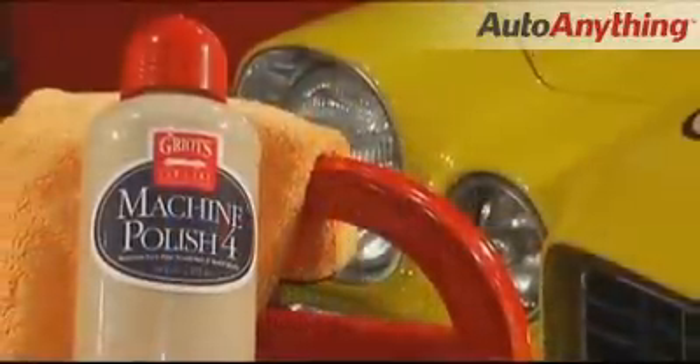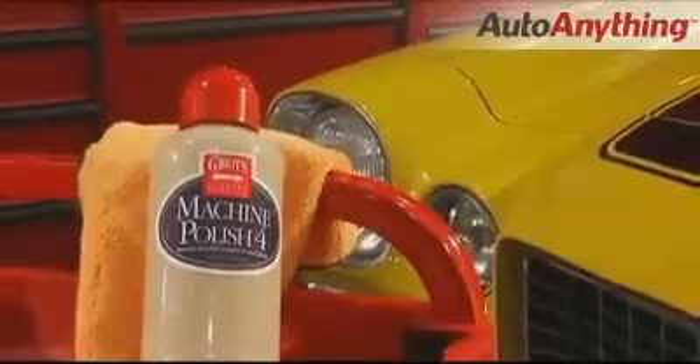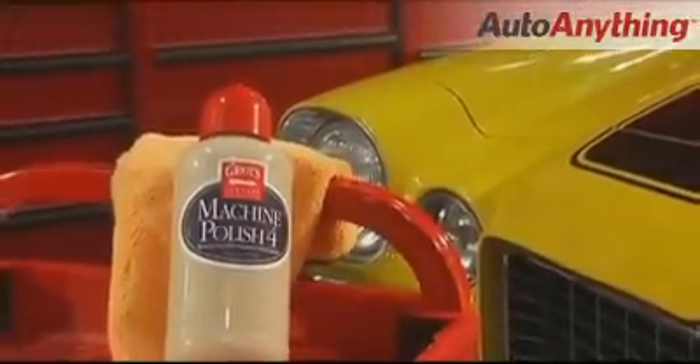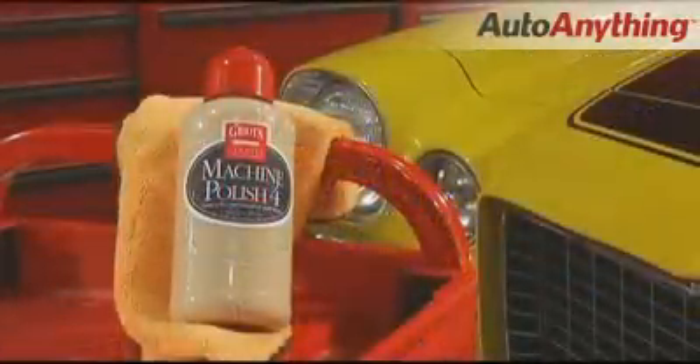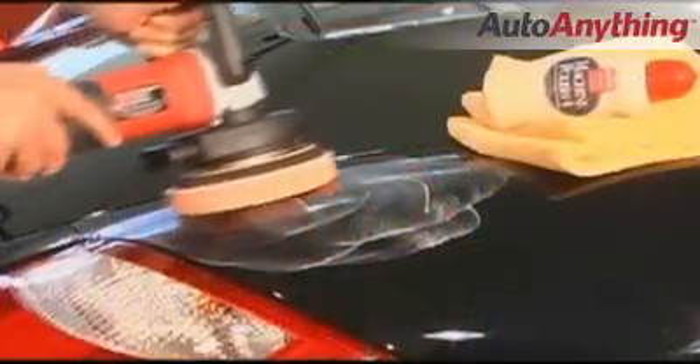Machine Polish 4 is an ultra fine polish. I use this polish for nearly flawless, ultra hard paint or paint that is delivered new from a dealer and already has micro fine swirl marks in it. It will eliminate those swirls and is especially great for dark paints.